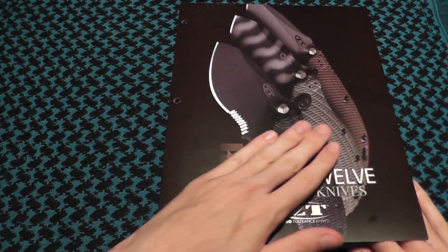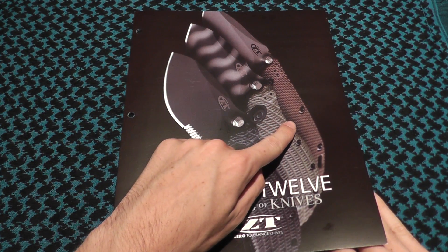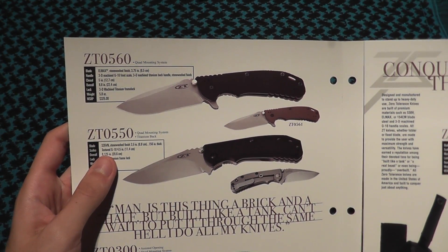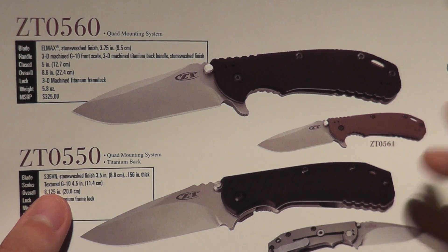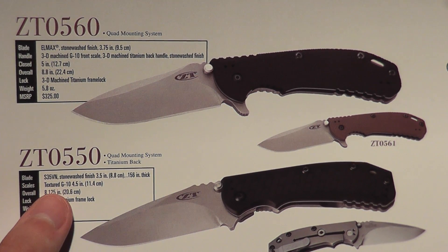Right here we have the 300, the 301, and the 561. We have the 560 right here, as well as the 561, which is just the same thing with tan scales.